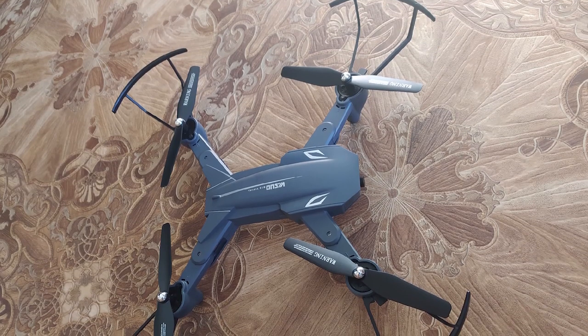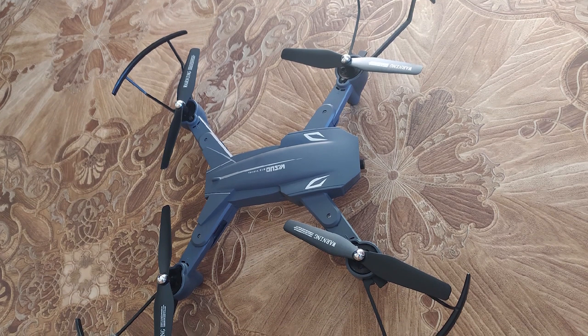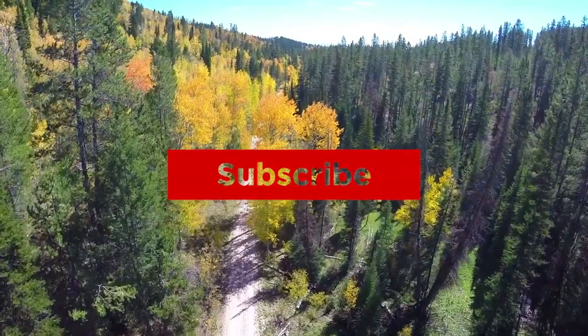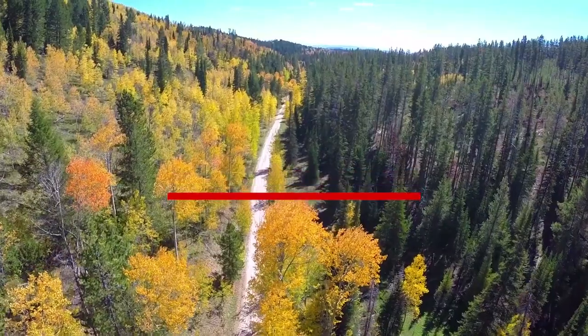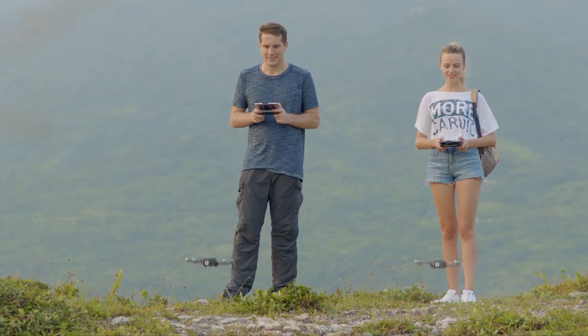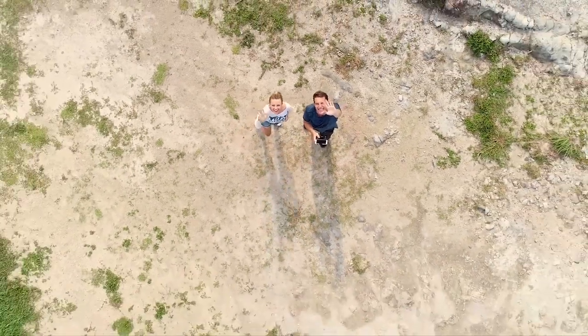Alright guys, that's all for now. If you enjoyed this video, please go ahead and leave a like. If you're new to the channel and you like the video, consider subscribing. We do our best to keep you up to date with the best products on the market right now, so if you want to stay current regarding the best gear, make sure to hit that subscribe button. Be sure to check out the description for links to find the most up-to-date pricing on all the products mentioned in this video. Hope you all have a great day, and we'll see you back here soon for the next video.